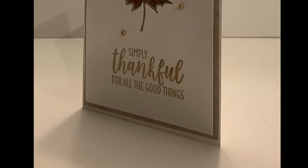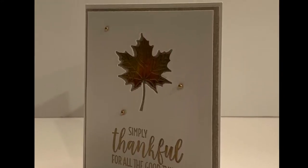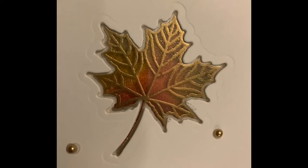Today we are going to be making what is called a stained glass window card, and as you can see these are absolutely beautiful cards. Here is an image of the stained glass window up close.